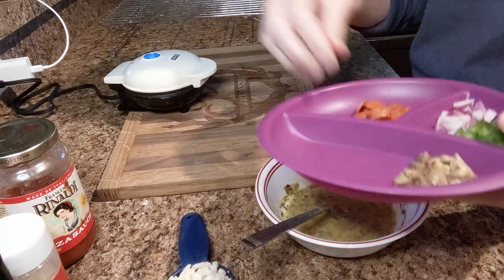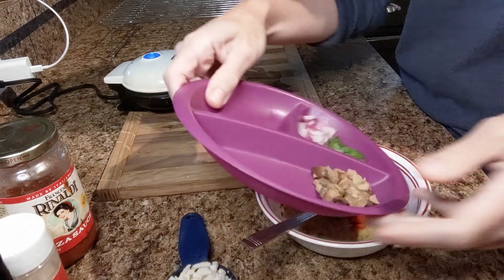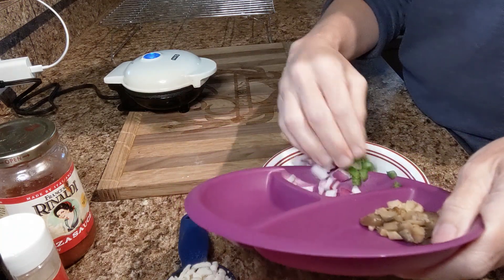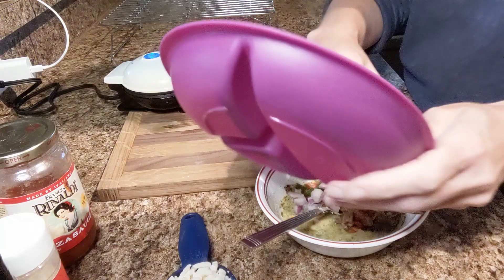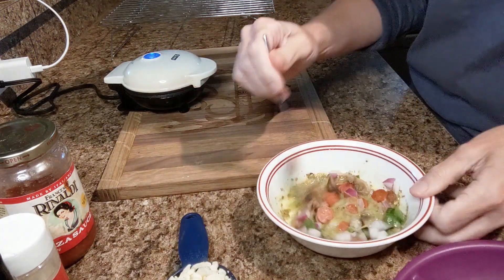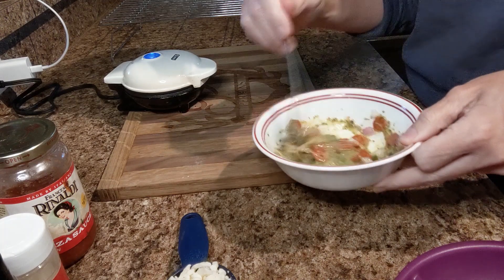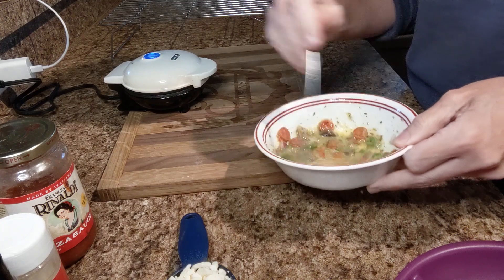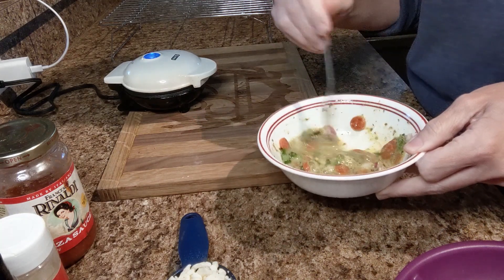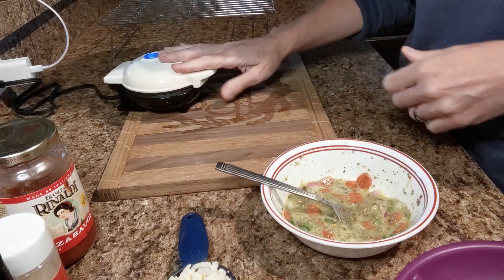So simple. I'm going to add my little mini pepperonis, my onion and diced pepper, and my mushroom. Stir it up, however you would like to say it. I do not like to put the mozzarella cheese inside of here — I like it crispy on the outside.